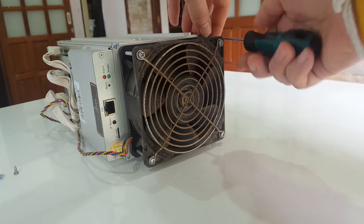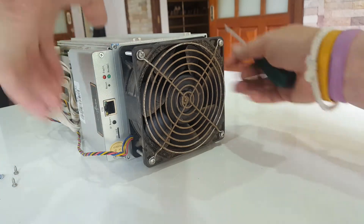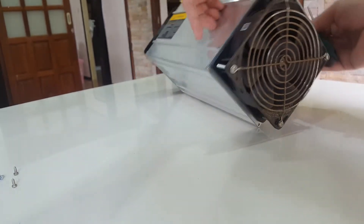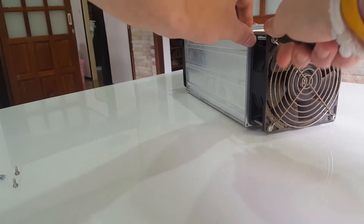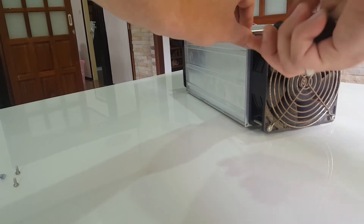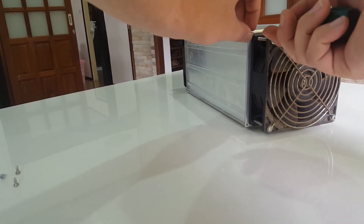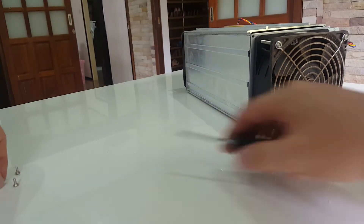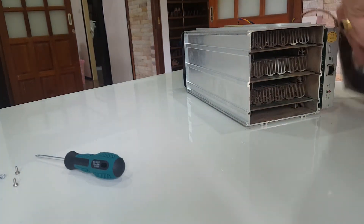This miner has been next to the seaside, so there's probably some corrosion in it as well. The other miners haven't been running close to the coast, so there's no corrosion problem with them. But there's always the dust issue — every three months or so, depending on how dusty it is, it's well worth giving them a proper clean. Make sure you don't lose the screws and that you're earthed so you don't short circuit them.